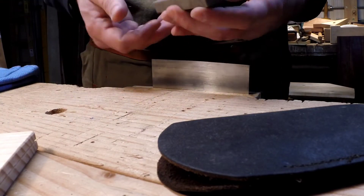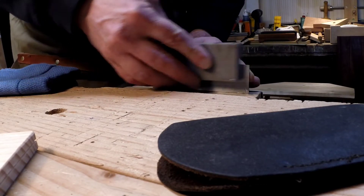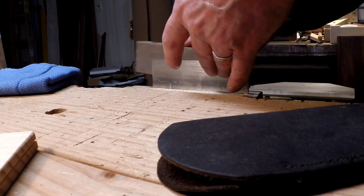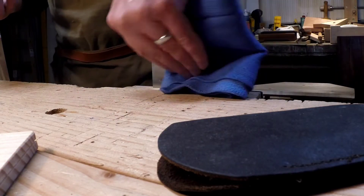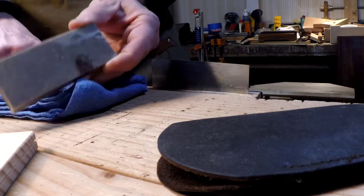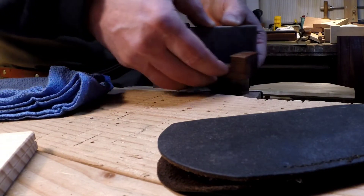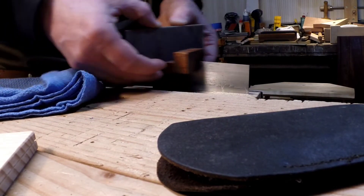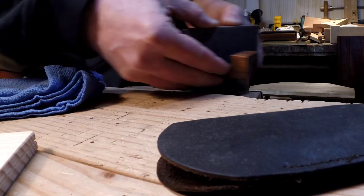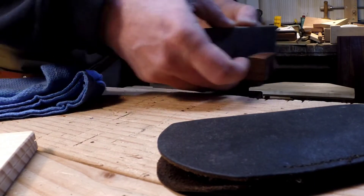Once I've filed down the burr, I'll stone off the file marks. I do the sides and the top thin edge, and I go back and forth between the top and the sides multiple times to make sure I've got a nice, perfect 90-degree edge that is very smooth — as smooth as I can get it with this oilstone. I'm not sure what grit level it is, but it leaves a good enough finish for me.